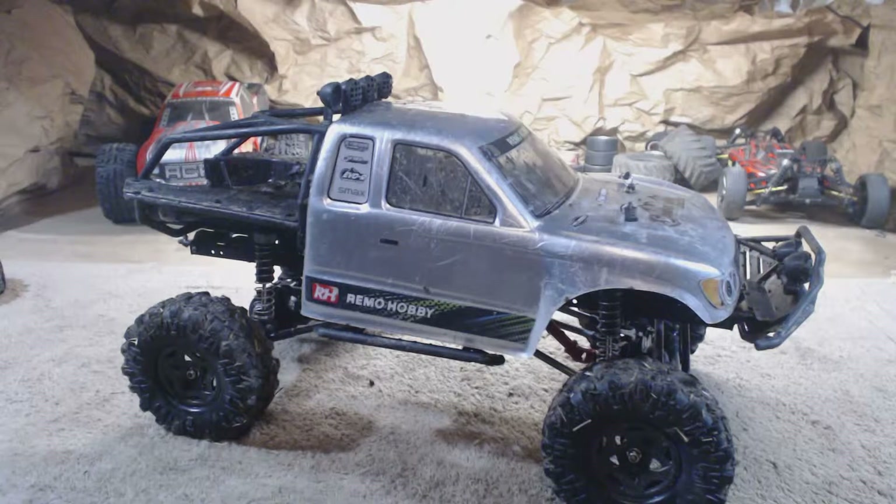The overall speed was probably more than what we needed, though it might not be as much as some may want. Overall speed, crawling power, low-end torque — it has a very good horsepower-to-weight ratio and is very efficient. It's got a lot of torque. When you jump on the throttle hard, it's just very graceful when it goes across rock.